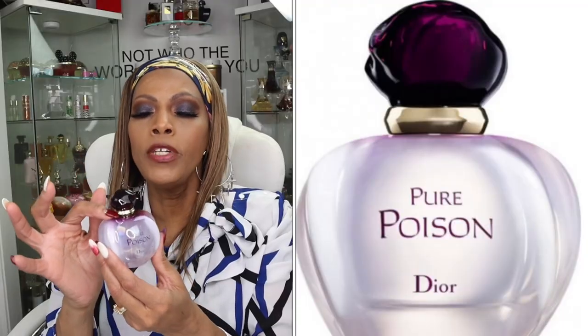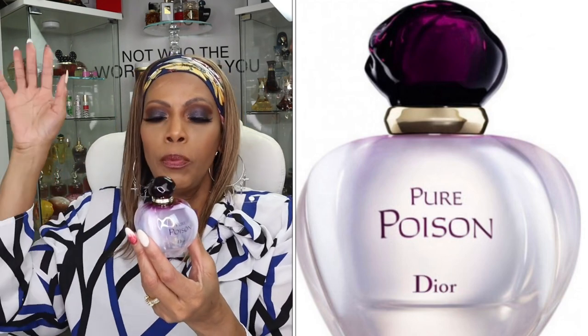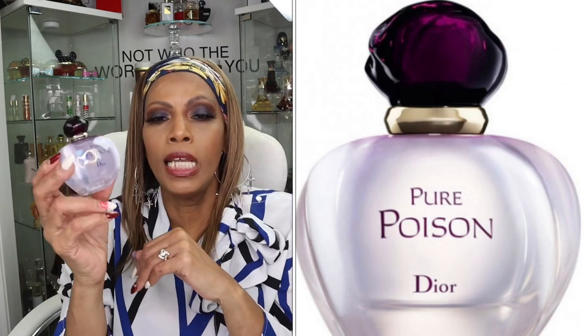This is the bottle — gorgeous, y'all. Just look at this bottle. It says Pure Poison Dior. It looks like an apple; it looks clear, and at the very top of the apple it is purple, then it has a gold neck, and then the top is a dark purple. I have a picture up here somewhere so you can see it in more depth.